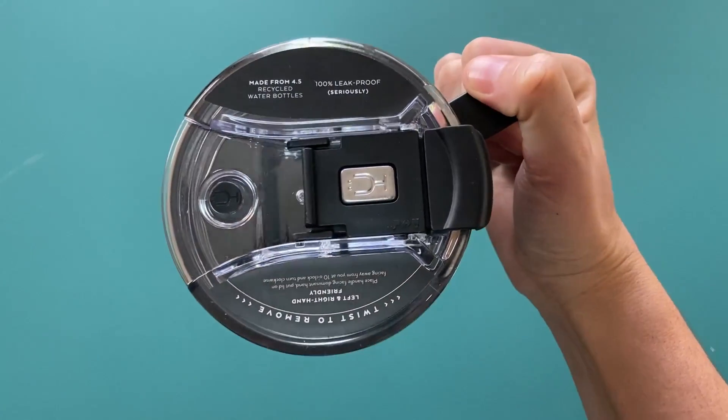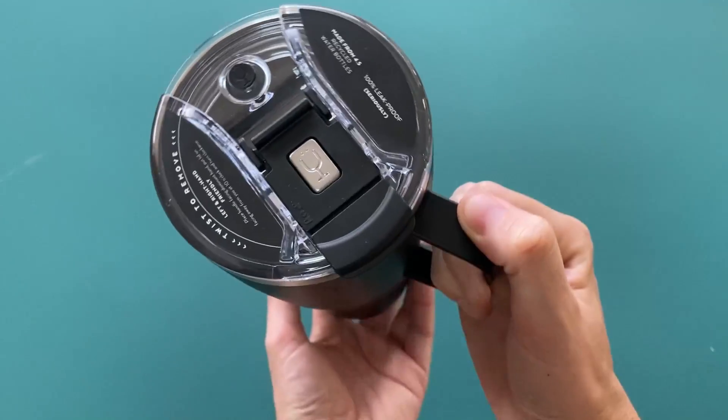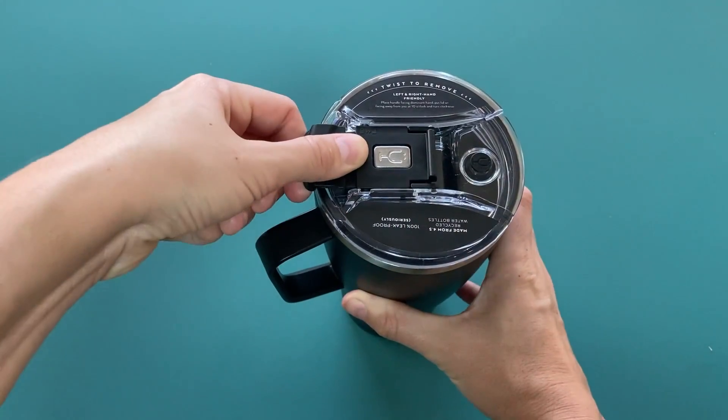Then, you can close its lid — don't forget to close the lid securely to avoid unwanted spillage. Pulling back and forth on the small lock at the top can lock or unlock the lid. Simply move the partially opened lid to the back to fully open it and take a sip.